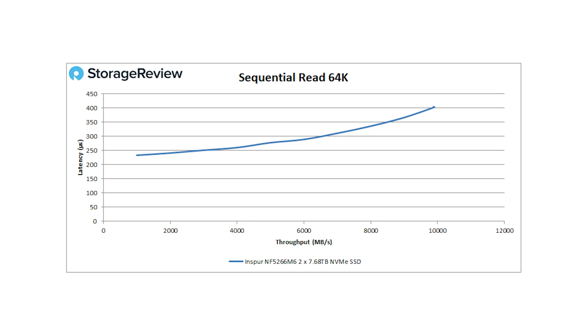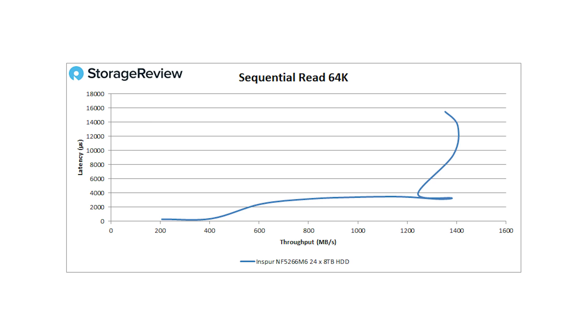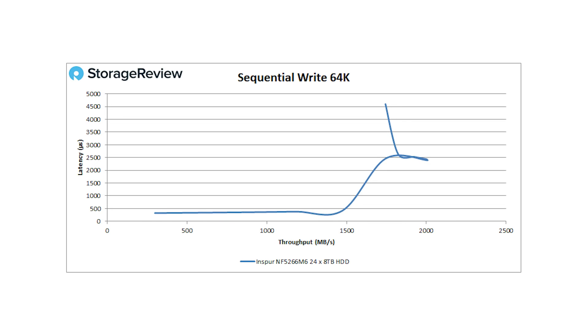For 64K sequential read with the SSDs, we topped out at nearly 10,000 MB/s — pretty respectable given it's just those two Solidigm SSDs. Sequential write came in at just under 4,000 MB/s at 950 microseconds latency — not too bad and nice performance from two SSDs. For the hard drives with 64K sequential read, we saw 1,400 MB/s, and sequential write peaked at just over 2,000 MB/s.